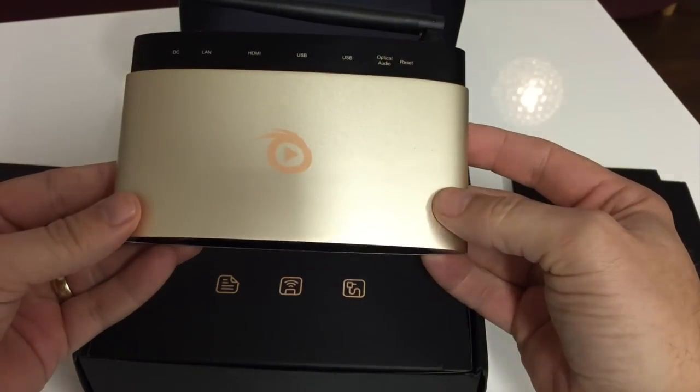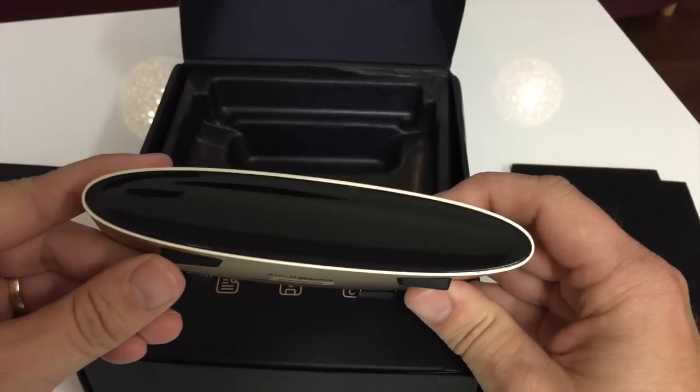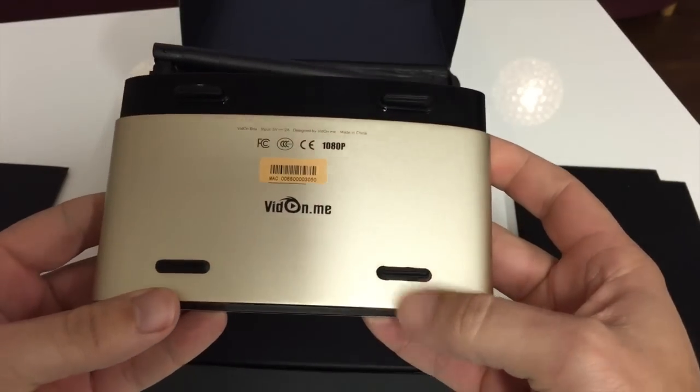The first thing you're going to notice is that it's gold, and I think it looks really good. It feels great too — it's almost the same feel as the MacBook Pro, with that anodized metal finish. With the gold and black combination, I think it looks pretty good and it's going to look great underneath anyone's entertainment center.